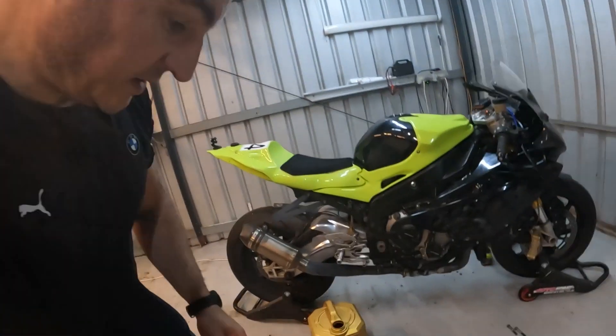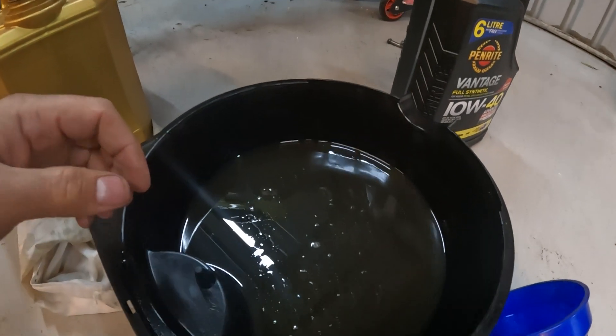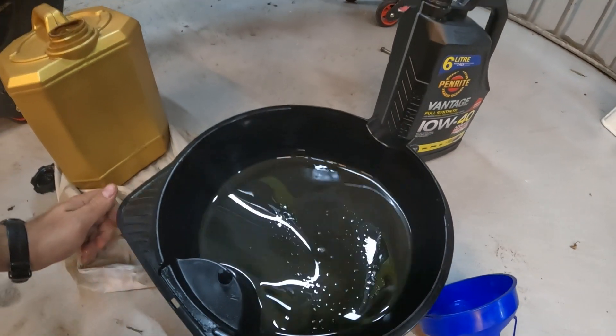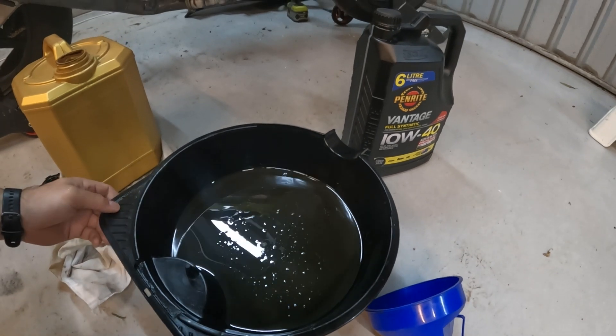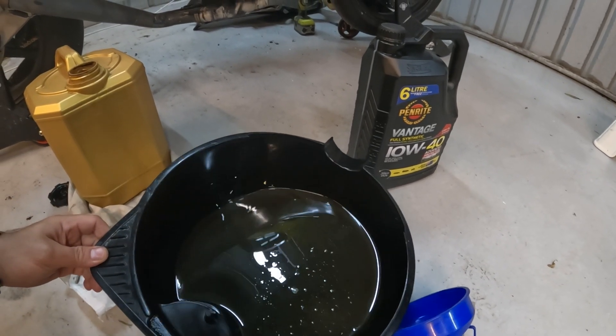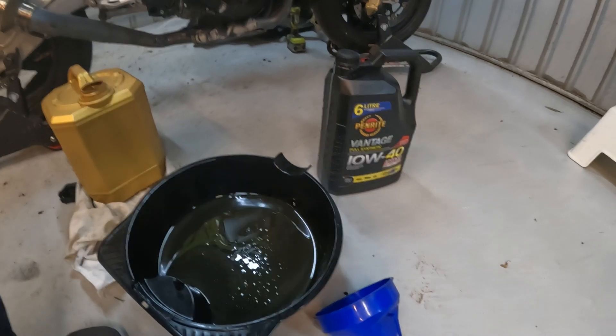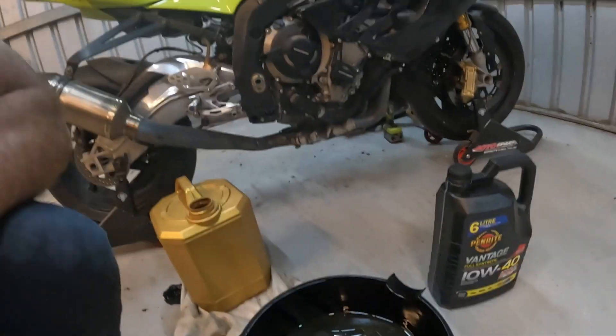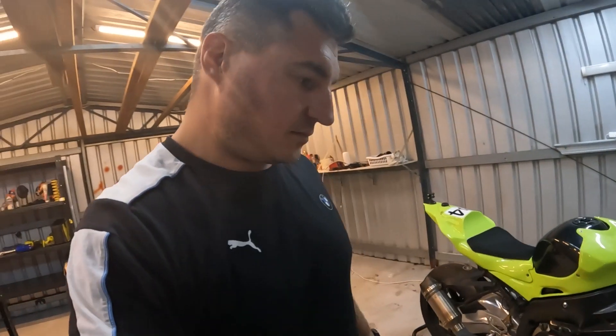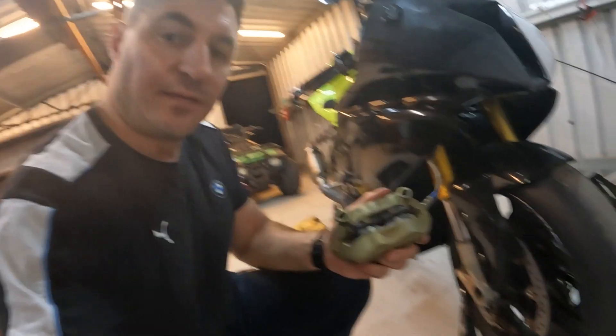Okay, let's have a look at my oil. Doesn't look the right color but that's because it's still got some running lube in it. There's no sparkles in there though, so that's all good to go. I'll get rid of that and get some new fresh stuff in there. Next thing — brake pads.